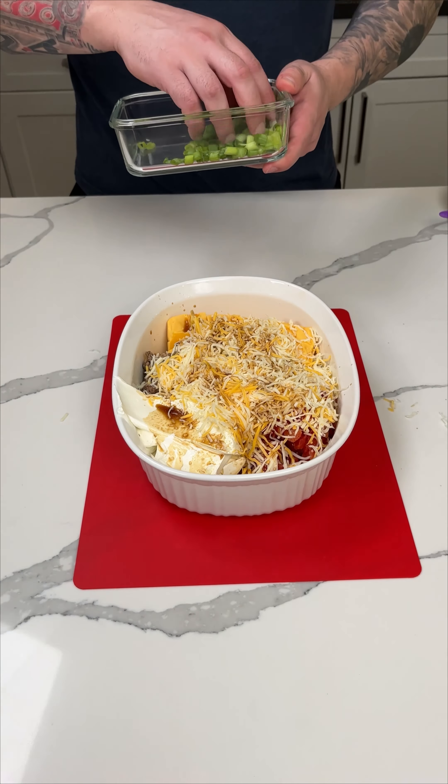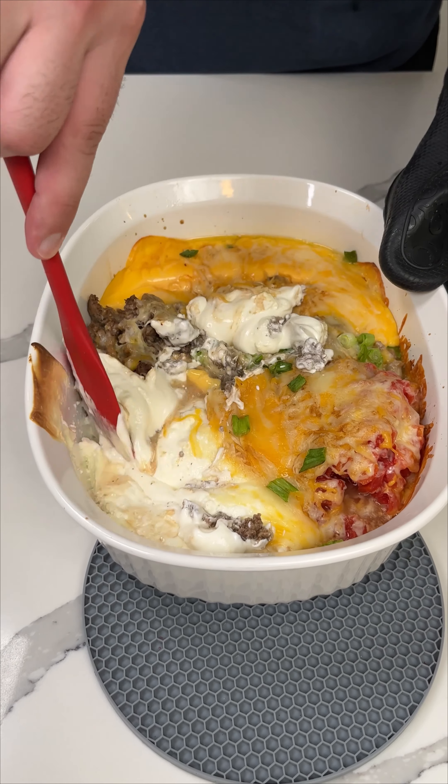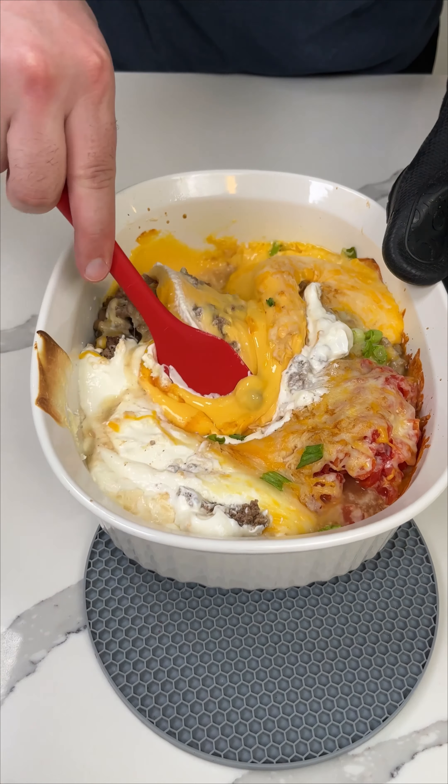Now for one of the last steps I'm going to add some green onion on top. As far as baking instructions go, I did this at 350°F for about 20 minutes. As you can see, I just took it out of the oven. Now I'm going to give everything a good mix — now that everything's melty it's a lot easier to mix this way.